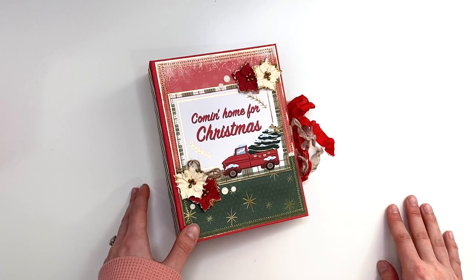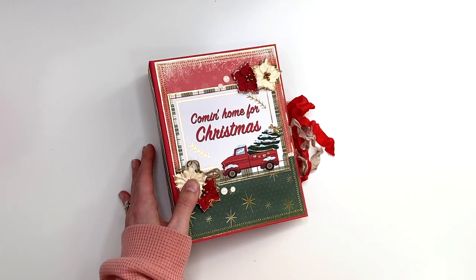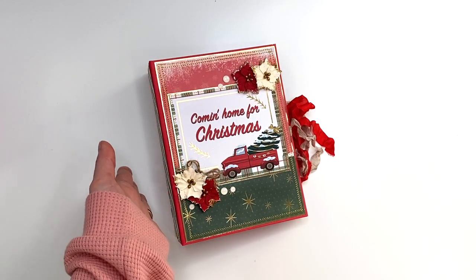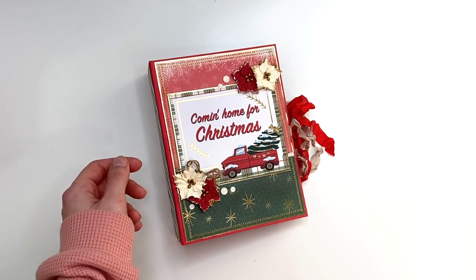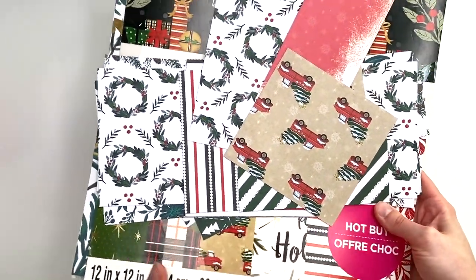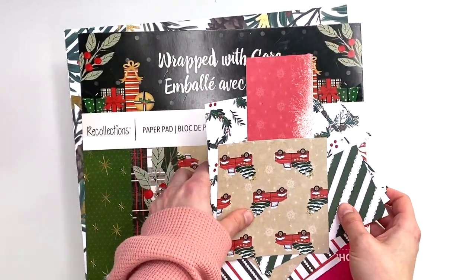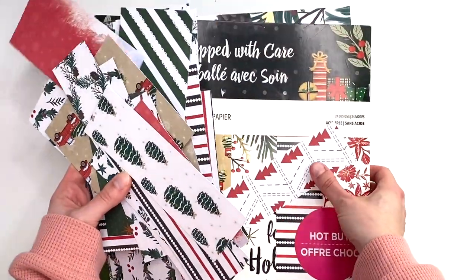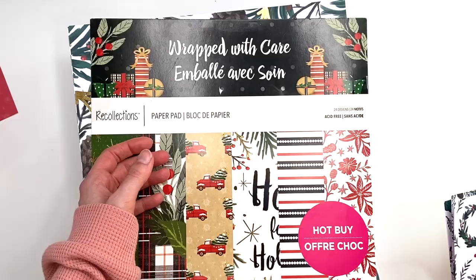This is my second project I made with it — actually I think there's more because I think I made some card folios as well. But I made a whole album out of it and now I made this album as well, so I will link the other one down below in the description box. Let me show you guys the paper I've been trying to work through — I'm pretty much very close to done but not quite done yet. This is the collection called Wrapped with Care by Recollections from Michaels. It was a hot buy at some point from 2020.